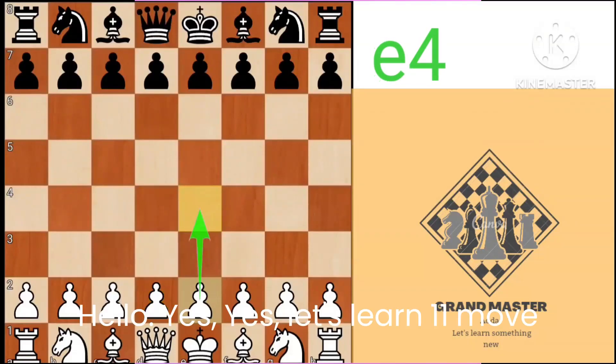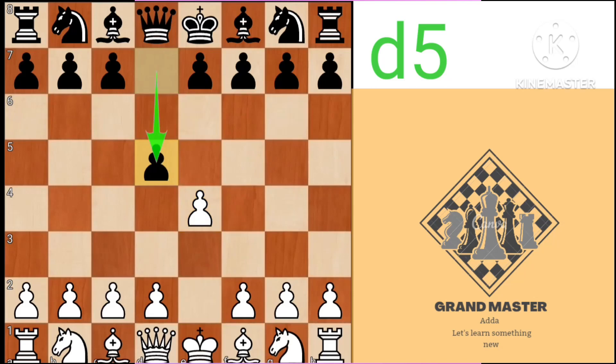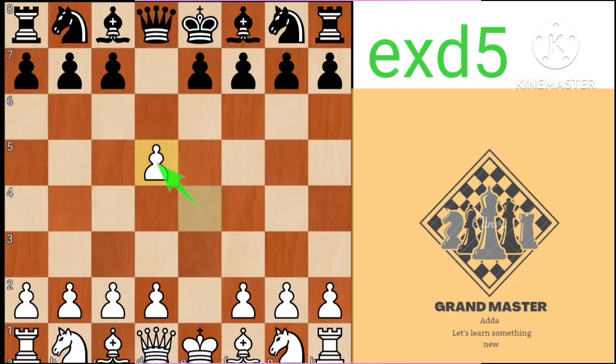Hello viewers, let's learn an 11-move checkmate. e4, d5, exd5, Qxd5.